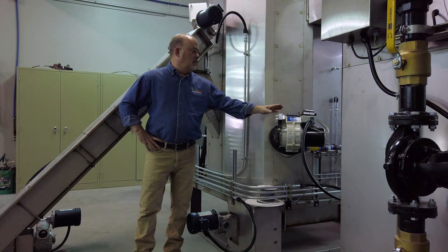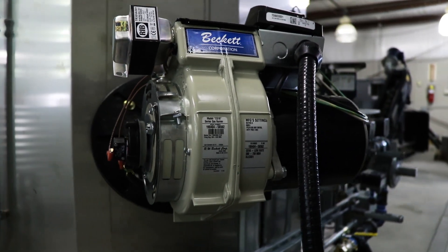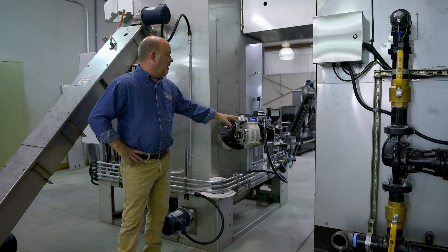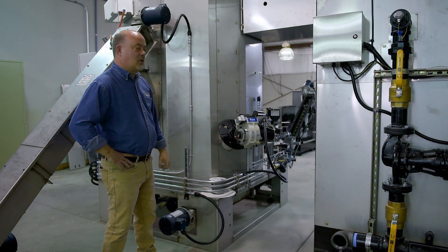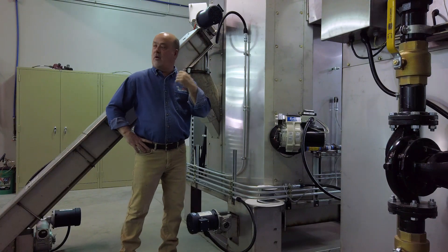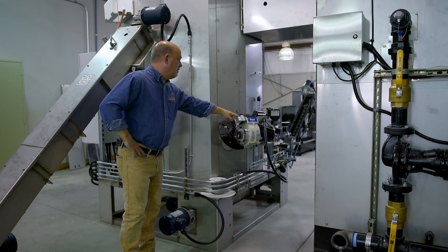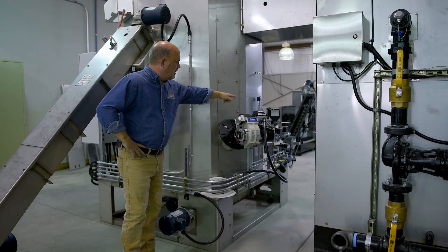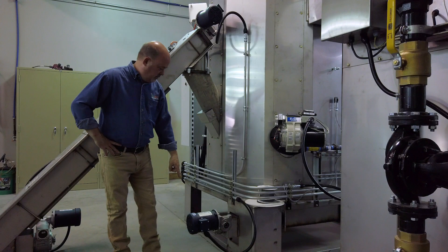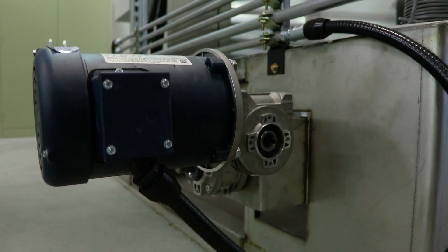This is the igniter that we use to ignite the biomass to begin with. We also use it as a backup gas system up to 1.2 million BTUs, but normally it only runs about five minutes to get things started, then it shuts off. Everything after that is a combination of your biomass and your air, and the computer takes care of that for you. Over here behind the igniter burner you can see the UL gas train that's required, and here we have the motor that's actually pushing the biochar out of the system.